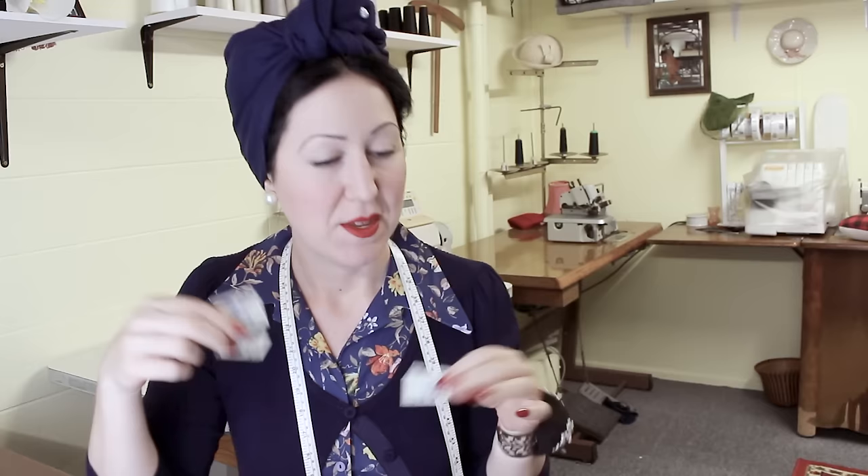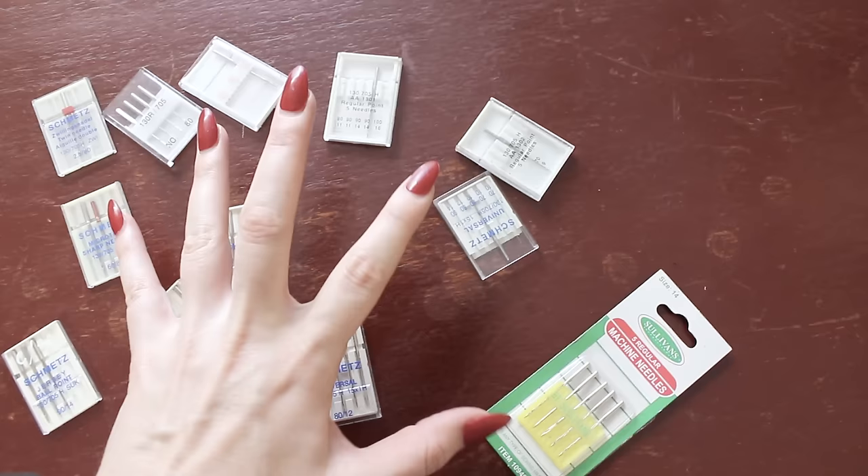Did your first experience of shopping for sewing needles go something like this? You stepped into the store, looking around, found the needles, then saw how many different types there were. Then you started to realize that they all have different numbers on them too. Starting to panic, not even knowing anything about this, starting to think to yourself: I know nothing about sewing — what business do I have in here? Panic sets in at all the confusion, and you probably walked away without getting any needles.